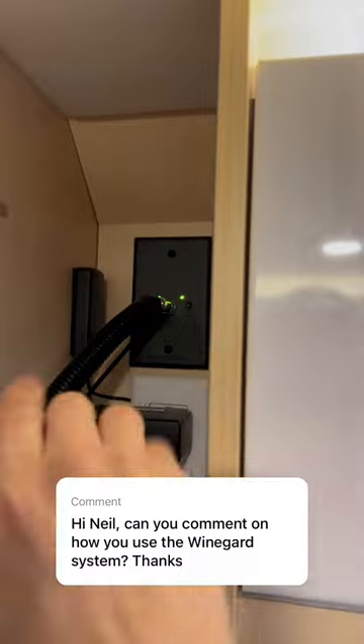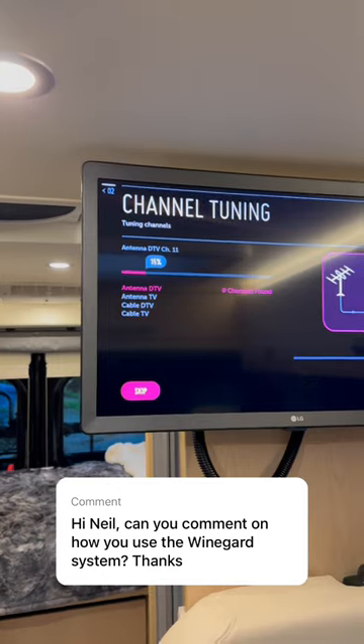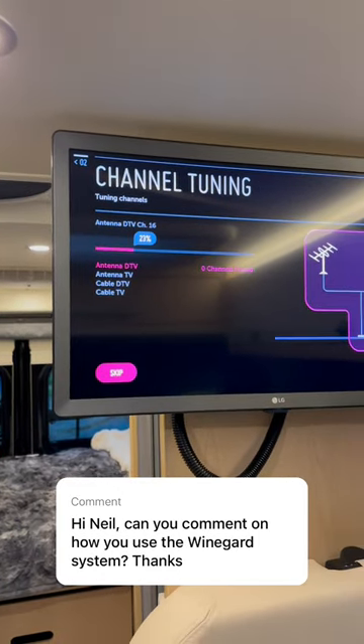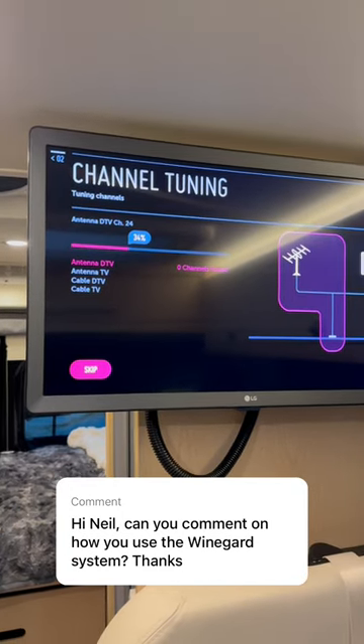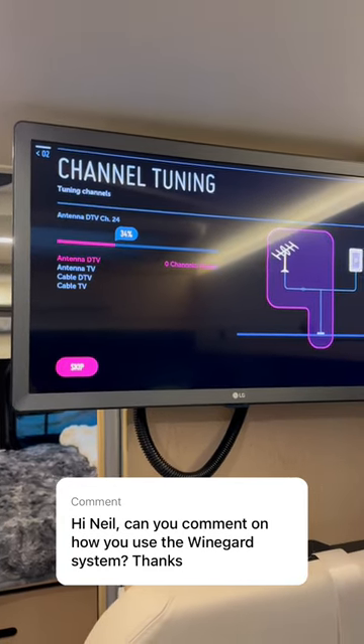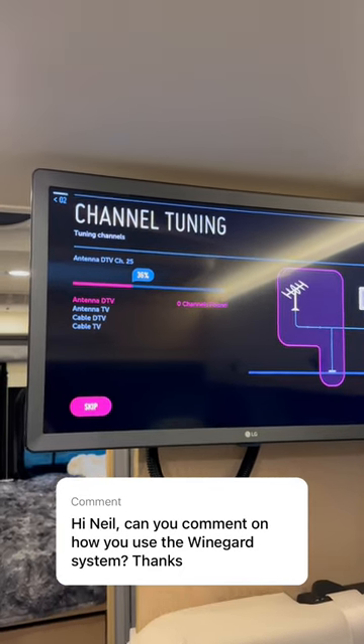The one on the right activates the whole coach Wi-Fi. You don't have to really do anything except go to your TV and just hit auto-tune. It should go through all of your digital and analog channels, find them, and program your TV. And that's for the digital tuning part.